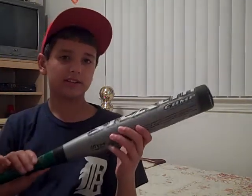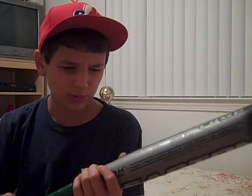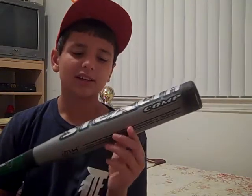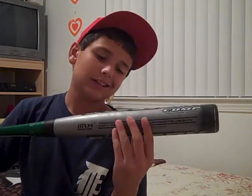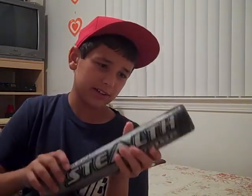Here is the Easton Stealth. This bat's a little on the heavy side — it's 22 ounces, 31 inch. If you're a power hitter, this is just the bat for you, because if you have enough speed to swing this bat, it's gonna go a long ways. I've never hit a home run in a game with this — well, inside the park at a field with no fence. But during one game I hit about a 230-foot shot with this bat. It's just a great bat. It's a drop-9 power hitter bat, the Easton Stealth.